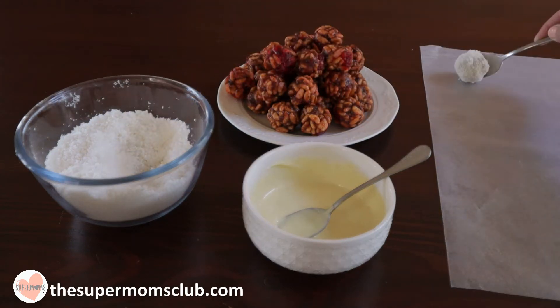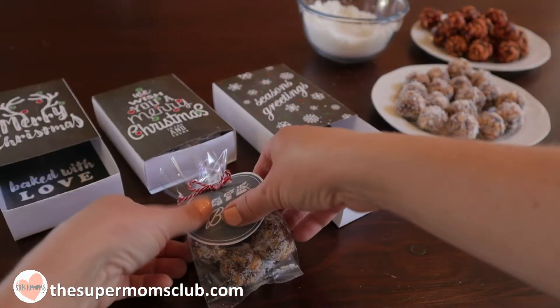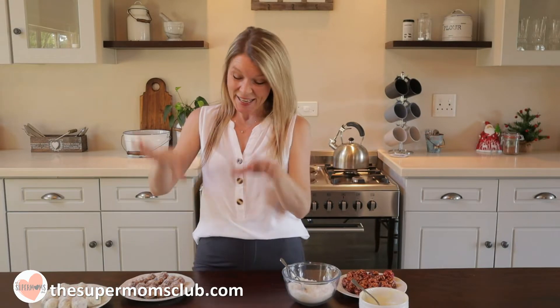Place them on some parchment paper to set and dry, then grab the free printable labels and gift them out. Super easy and a really yummy Christmas treat.